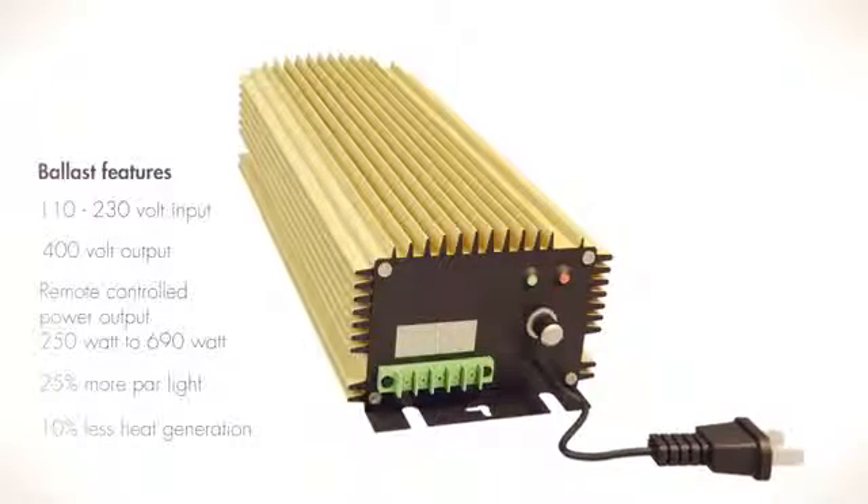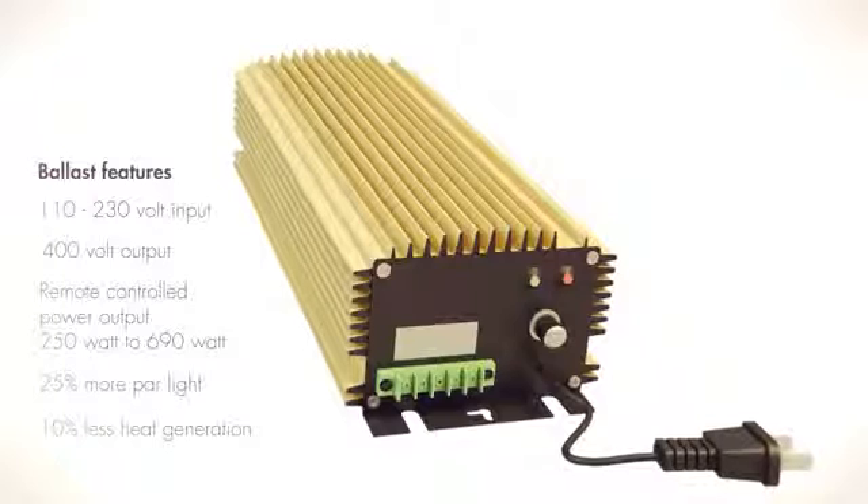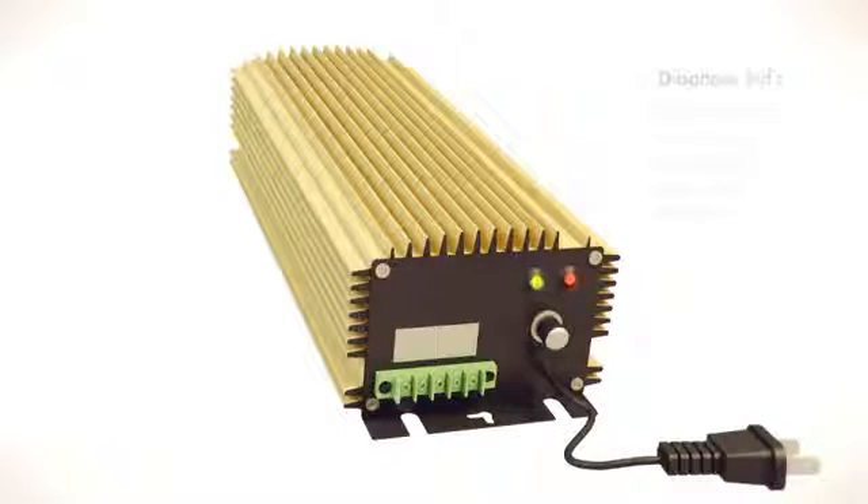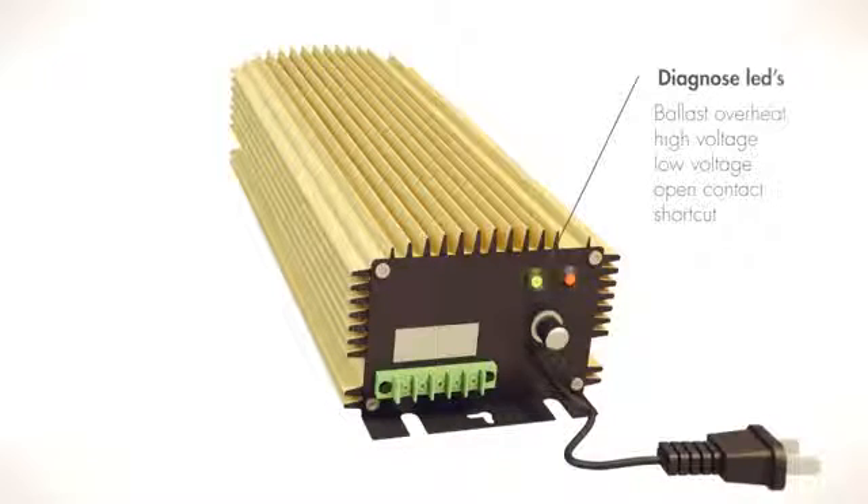The lighting ballasts in the DIMLUX system can operate lights with the highest output — 400 and 600 watt lights can be operated with a single ballast. With the right use of light, it is possible to generate up to 25% more PAR light and 10% less heat. The ballast is fitted with diagnostic LEDs, which identify the problem in the event of a malfunction, making it possible to take fast and efficient corrective action.